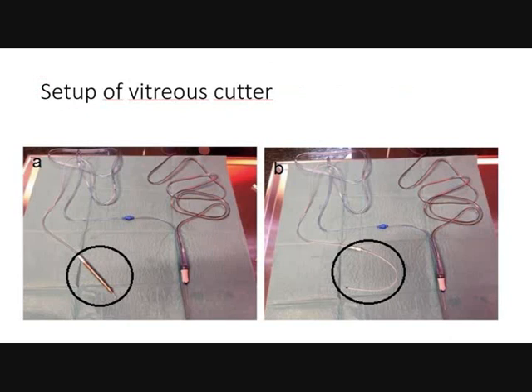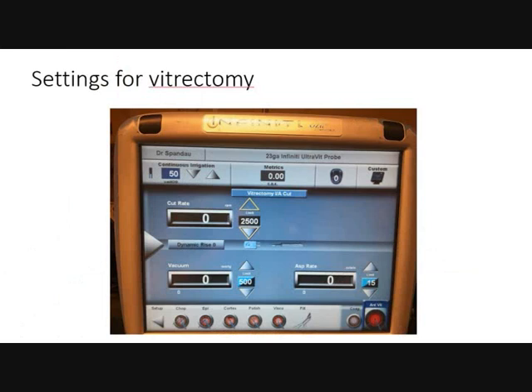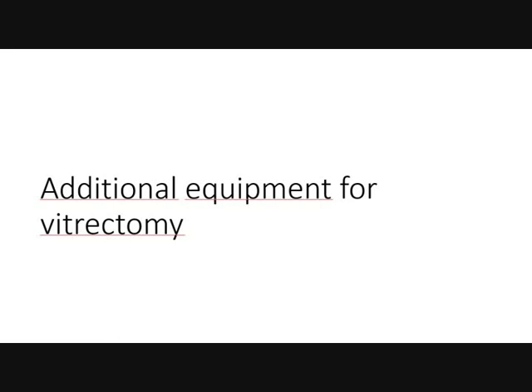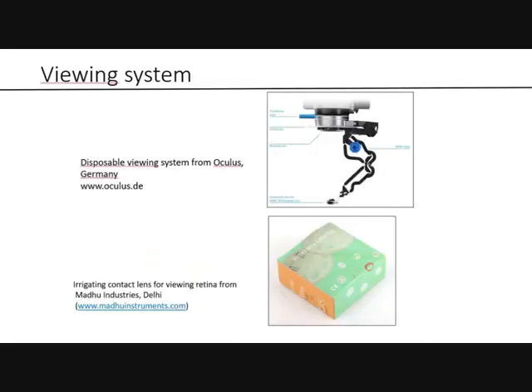The setup on the left side uses the irrigation handpiece as usual; on the right-hand side, you replace the irrigation handpiece with an irrigation line, which you place inside a trocar cannula and then inside the eye at pars plana. Continuous irrigation is important — use continuous irrigation. The additional vitrectomy equipment required is a light source and a light fiber. I use Synergetics USA with a Photon light source. For the viewing system, you can use a system from Oculus (top side) or a contact lens system from Auralab India (lower side).